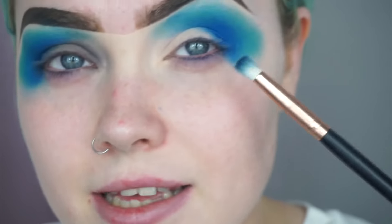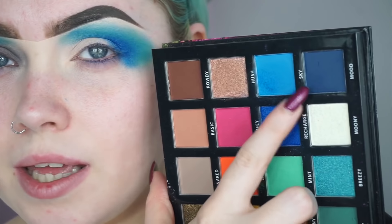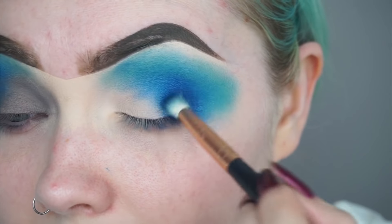I'm taking a Zoeva Luxe Pencil Brush and going to take the darkest shade in the palette, which is in the shade Mood, and focus this shade very tight just in that corner.